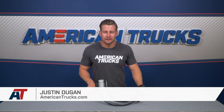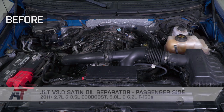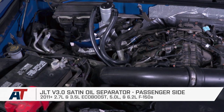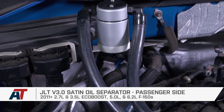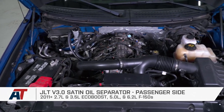You should be checking out the JLT 3.0 Oil Separator if you're looking to help eliminate the oily vapors produced by crankcase pressure from being reintroduced back into the engine through the intake manifold, which can lead to your intake being covered lightly with oil, diluting your gas, lowering your octane levels, and in some cases resulting in a misfire or detonation.